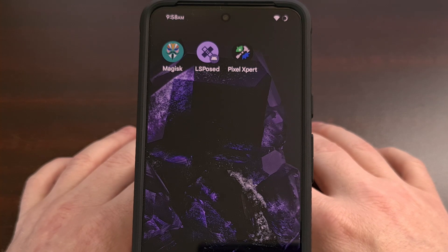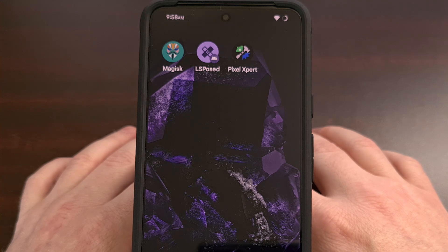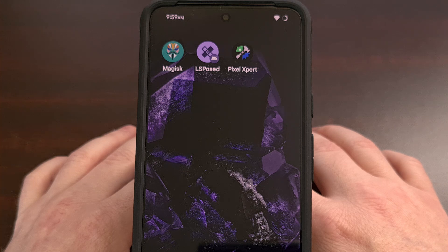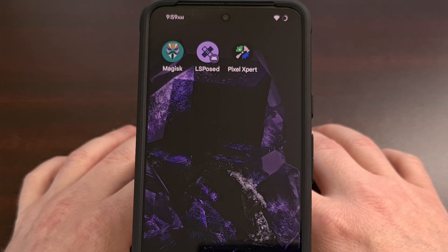We can add features like this to any supported Google Pixel smartphone with the help of an LSPosed module called Pixel Expert. This module does require us to have the bootloader unlocked so that we can gain root access to the phone, and it also requires us to have the Zygisk version of LSPosed framework installed as well. If you aren't familiar with any of that and would like some help, please check the video description below as I'll have links to dedicated videos that show you how to set all of that up.